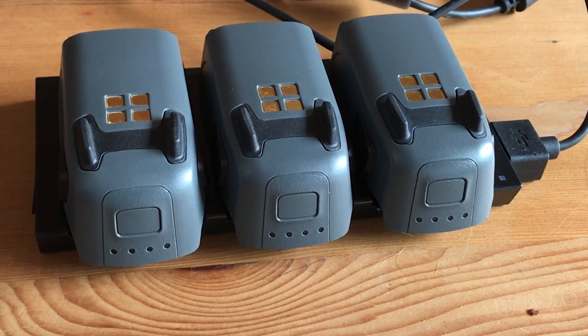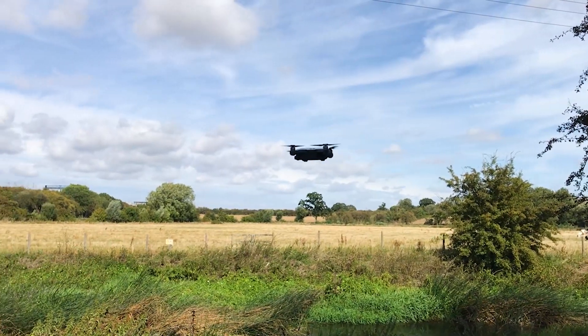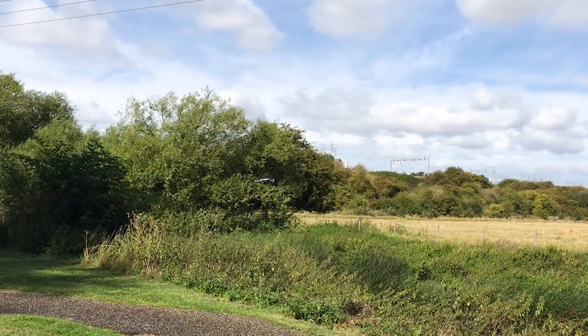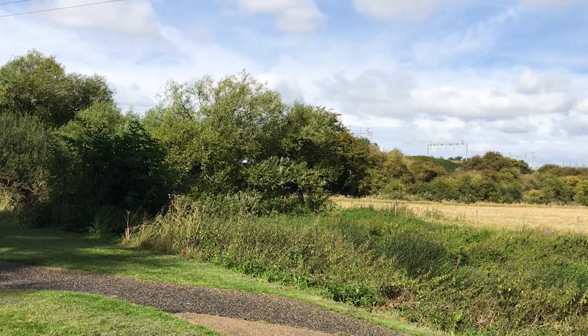Let's talk about battery life. The Spark's battery lasts up to 15 minutes depending on conditions, but in reality you have 9 to 10 minutes of active flying time before the drone flies itself home. This does mean that if you're serious about getting good footage, you'll need to invest in more batteries.